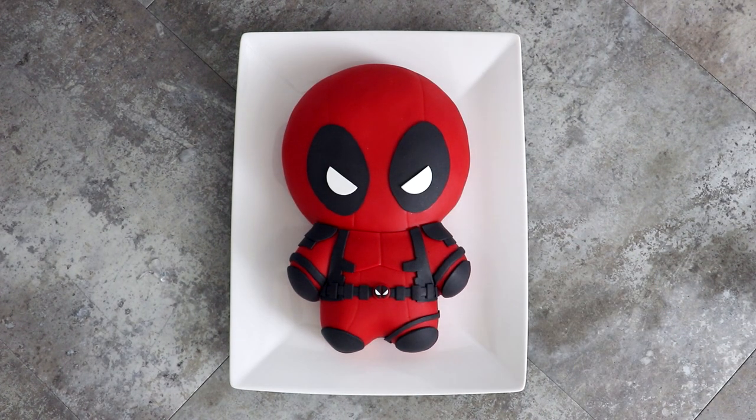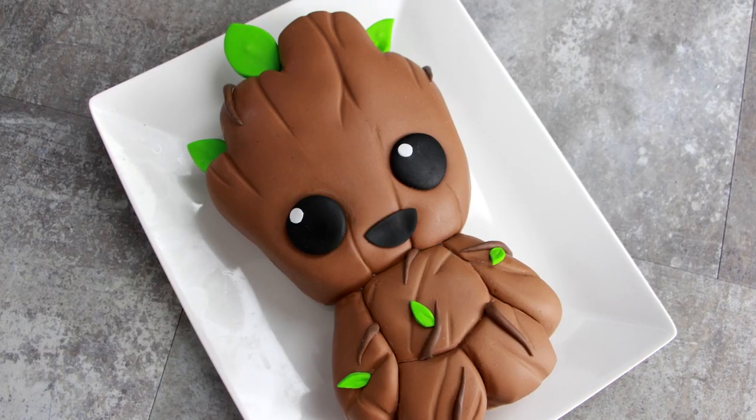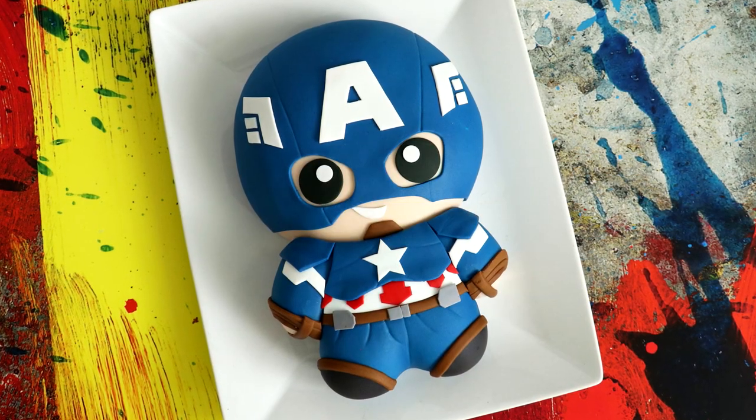And voila, my Deadpool bake cake is complete! The suit has like no wear and tear — it looks like he just took it out of the Bloomingdale's box. If you want to see more of my bake cakes, I have an entire playlist in the description box, as well as an Avengers cake compilation. I'm curious — who do you think I should turn into a bake cake next? I'm thinking I want to do a YouTuber. I hope you guys enjoyed this, I love you, I will see you very soon. Peace!